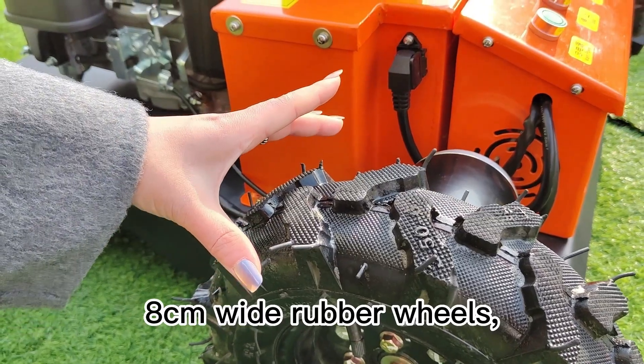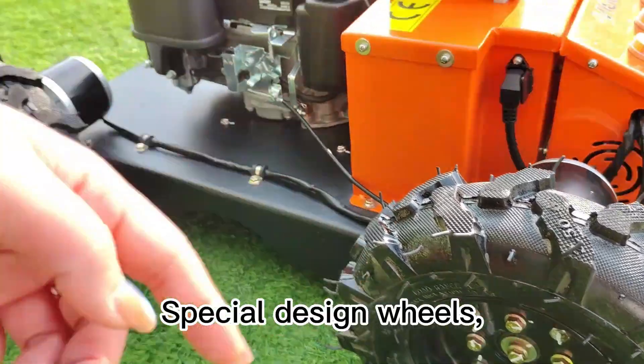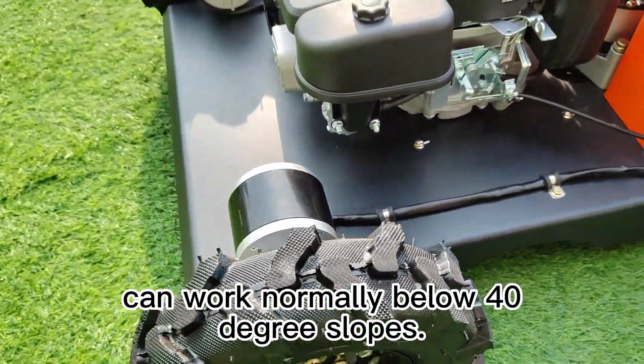8 cm wide rubber wheels can protect your grassland perfectly. The special design wheels can work normally below 40 degree slopes.